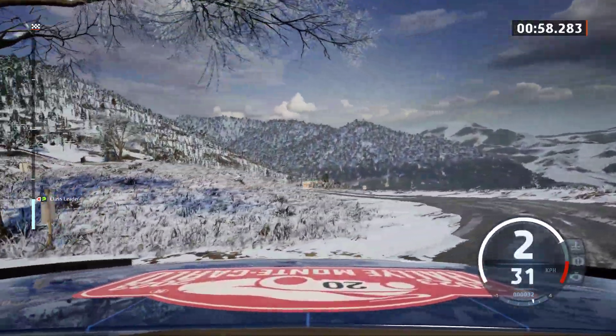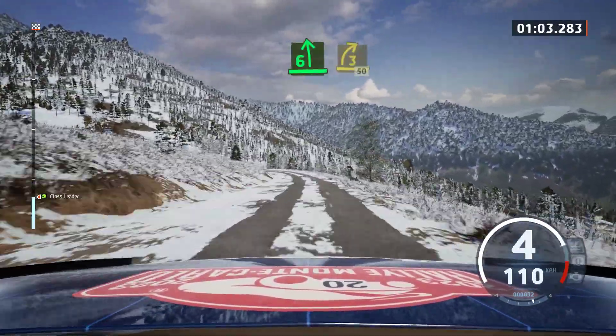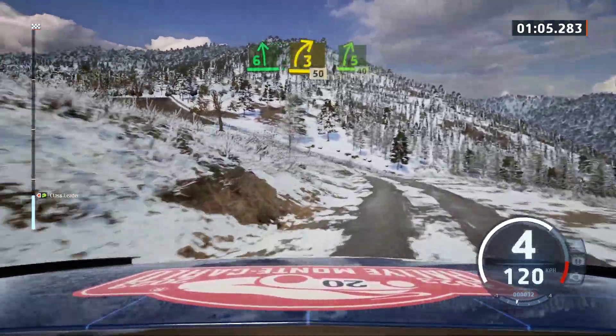Late 6 left, tightened, into 3 right, 50. 5 right, 40.